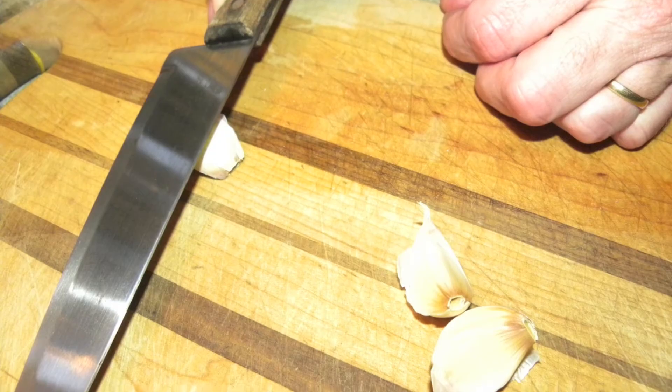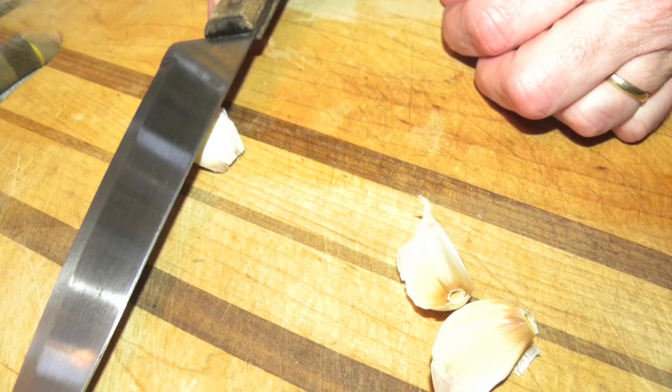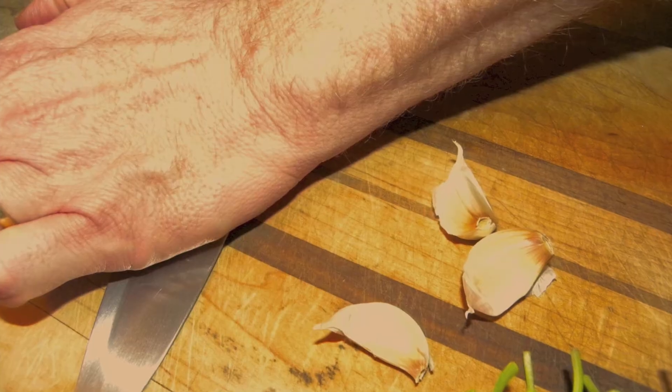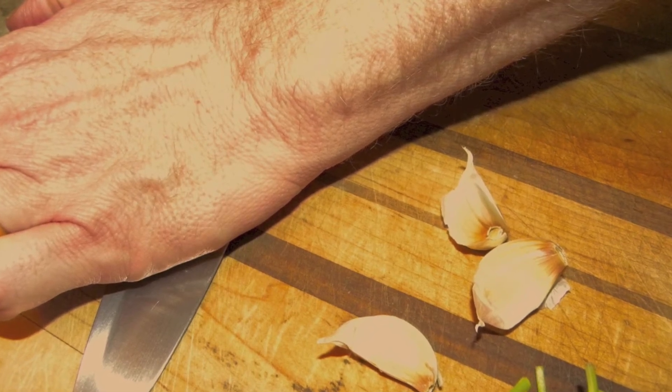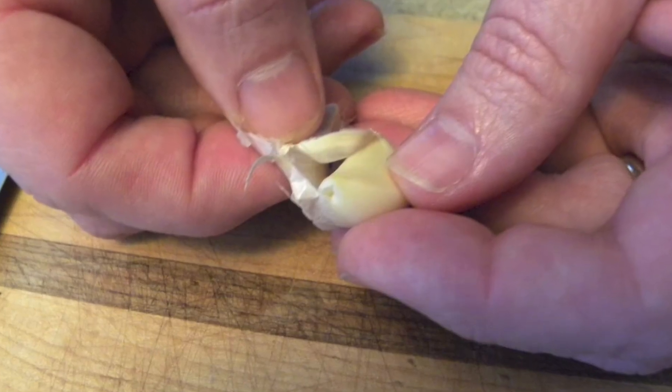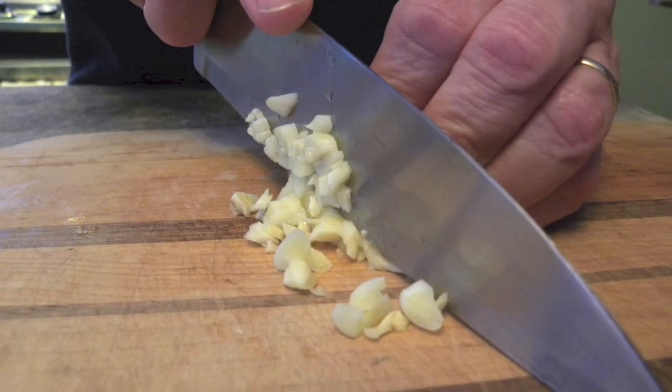Next, you'll need to mince the garlic. An easy way to remove the skins from the cloves is to set the side of the knife on top of the clove, and then hit the knife with the flat of your hand. This releases the skin so that you can go on and chop the garlic.